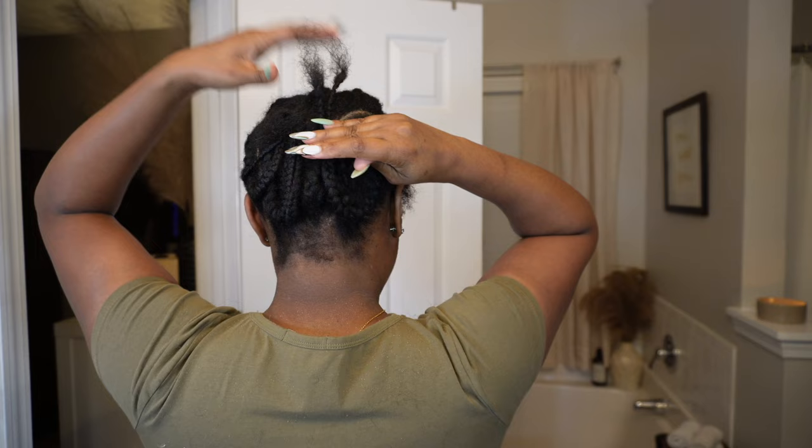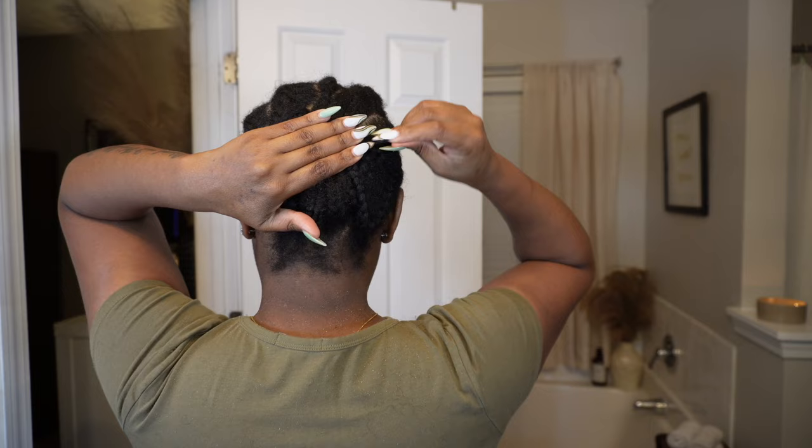After that I took the ends of maybe three or four braids on each side and just pinned them up with a bobby pin so they would stick flat to my head. This is the cap I'm using — just a plain regular black stocking cap.